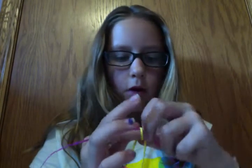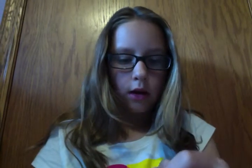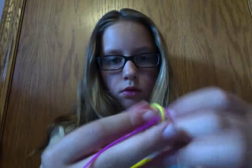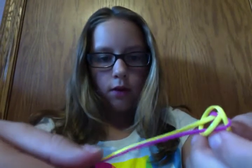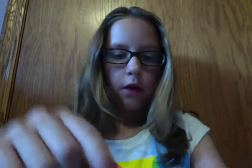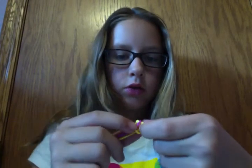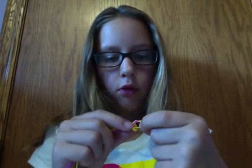Now, you're going to slide them off your finger carefully. And you're going to take one of the purples and one of the yellows — or whatever your colors are — one of the purples and one of the yellows, and you're going to pull them.